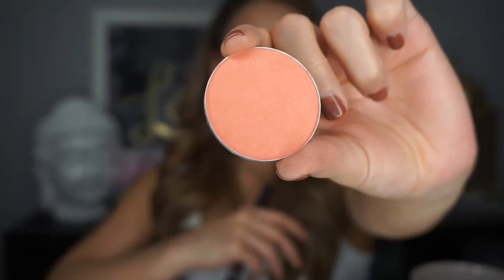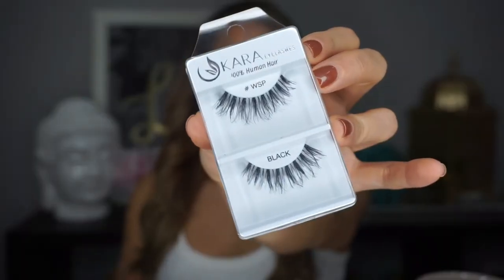Now I'm picking up my MAC blush in the color Modern Mandarin and putting a little bit on the apples of my cheeks. We don't have much color on our eyes or anywhere else on our face, so I just wanted to add a little something. I'm blending it out with my stippling brush to make sure it's nice and blended.